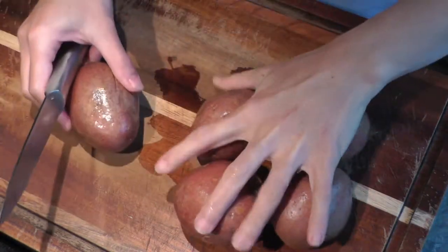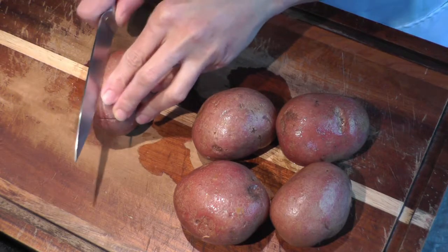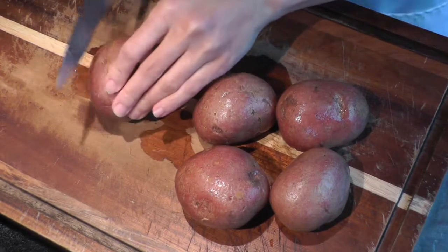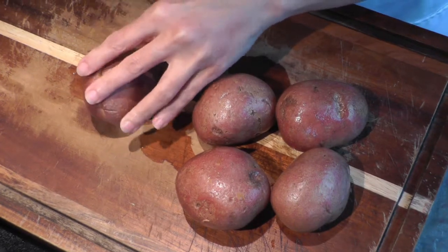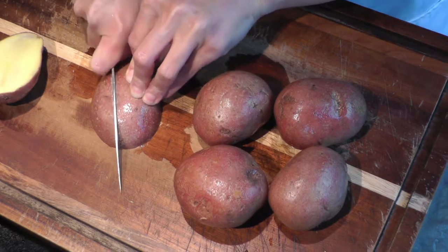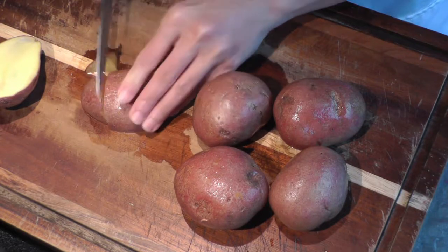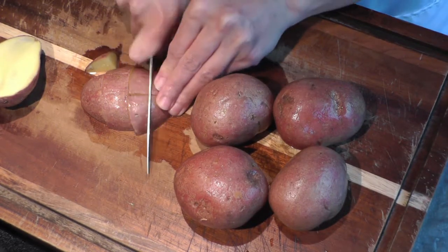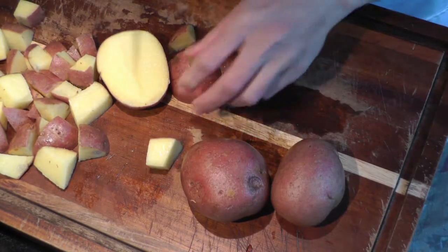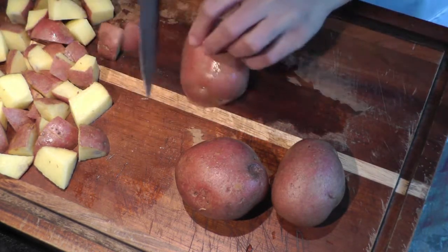Here I have about five red potatoes. I've washed them and I like to keep the skin on for this particular recipe. You could use any kind of potato, but I find that this recipe works best with red potatoes. I've just diced them into small cubes, just like so. You want to make them pretty consistent so they bake evenly.